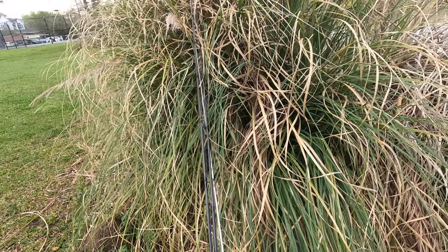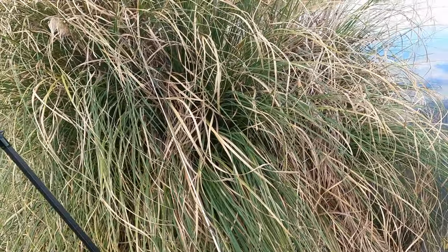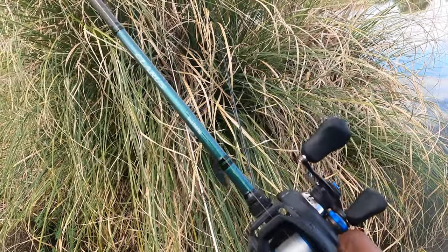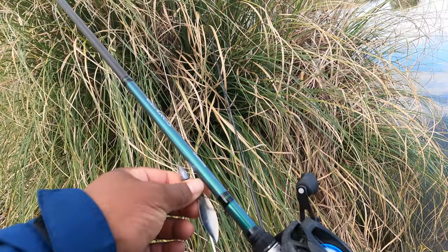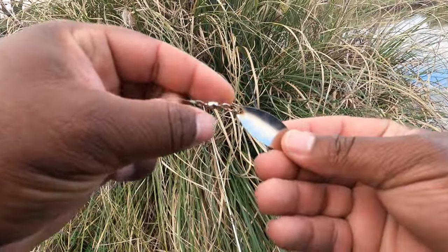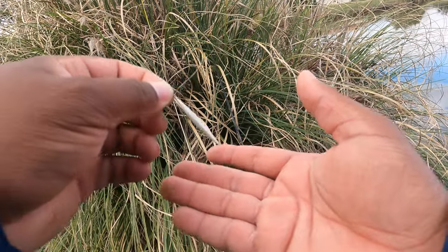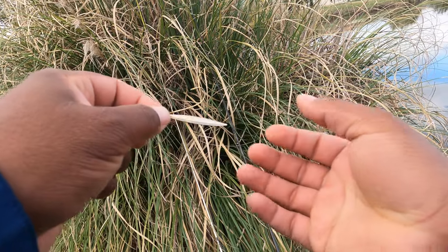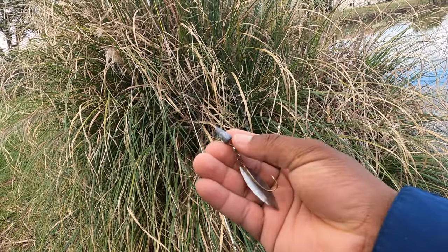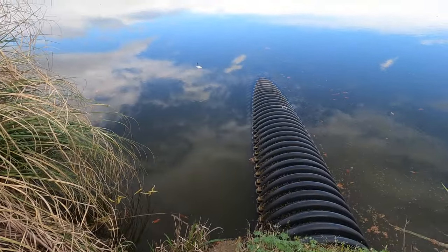Before we go fishing, I want to tell you guys about my setup. This is the SLX DC Shimano reel on a Shimano Claris rod. I had it on a Falcon Buku rod but I kept breaking them. This lure is a little wacky — I took the blade of a spinner bait and put a hook on the back end of it, so when it's in the water it just spins really fast, kind of like a rooster tail or a spoon. It catches fish — there's a little weight and a swivel on there.